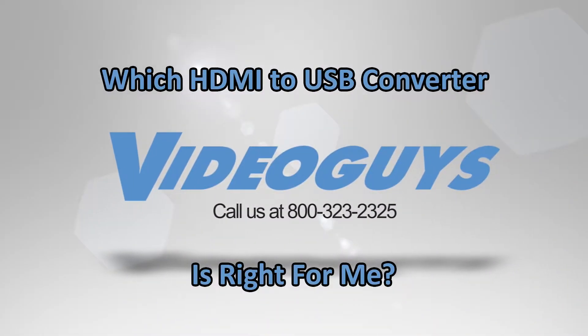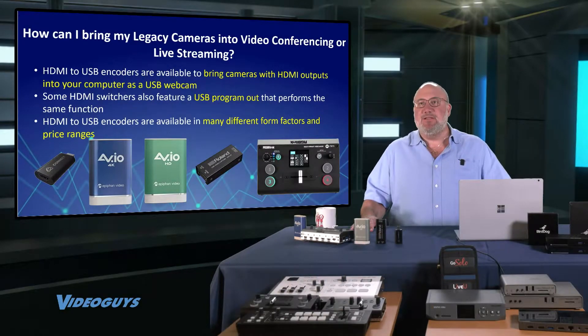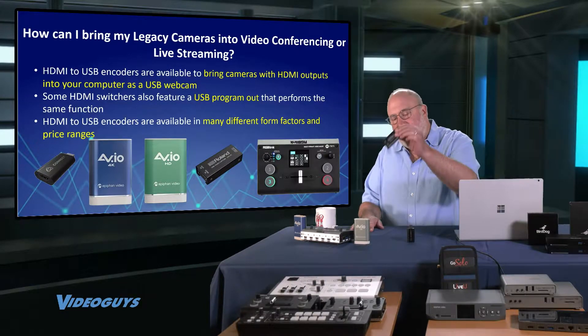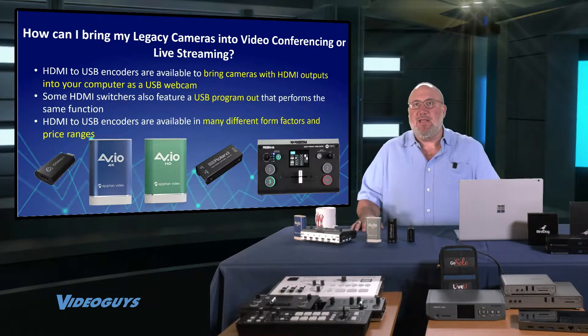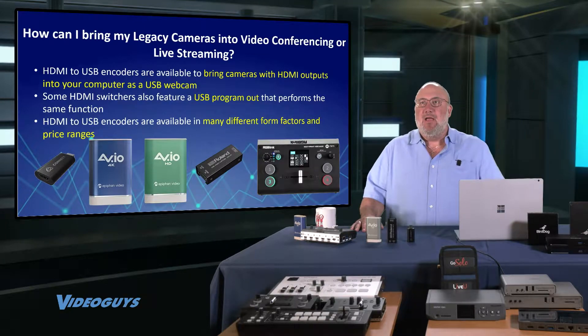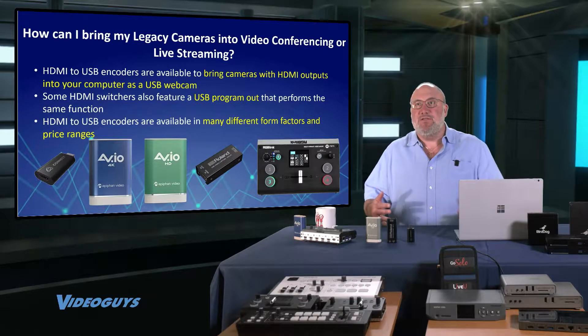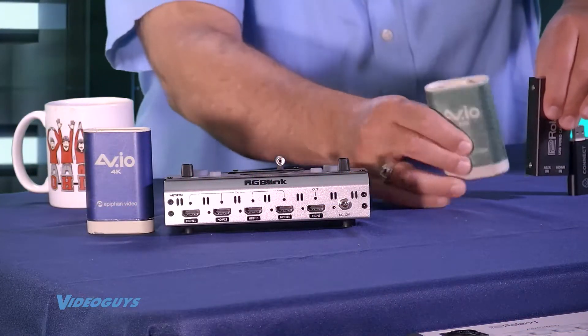Did you know — and if you've watched our shows, the answer should be yes — that you can get an inexpensive adapter that allows you to go HDMI into USB, which can easily be captured by your laptop, your PC, your Mac, your desktop, so that any application that runs and sees a webcam will automatically pick up these devices through USB.